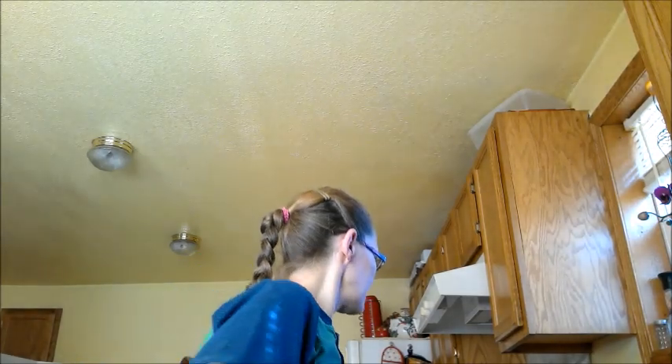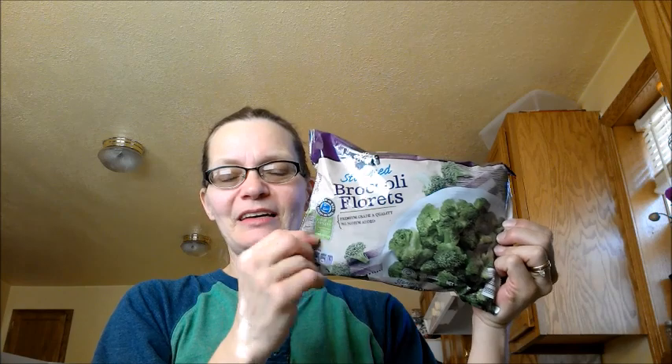I got a bag of broccoli — these are steam bags, you can steam it in the microwave but I usually just put it on the stove. I don't like my broccoli to have that crisp taste, I kind of want it mushy — I know it's weird. These are only $1.19, so that's not a bad deal at all.